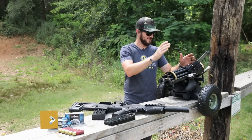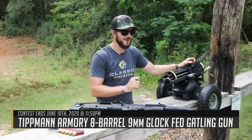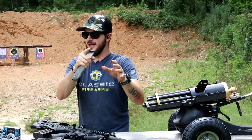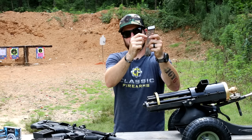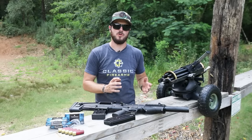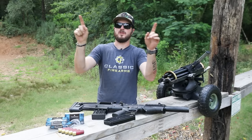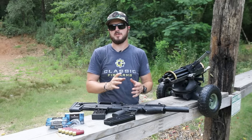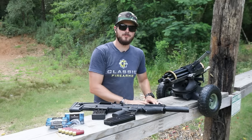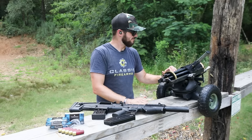Our current giveaway is a Tippmann Armory Gatling gun chambered in 9mm — and it takes Glock mags. You can get your entries by going to ClassicFirearms.com and hitting the big banner on the homepage. There are different links you can click to get different entries. Referring your friends gets you 900 entries, so make sure you've got good friends who are going to help you win a Gatling gun. If not — get new friends.